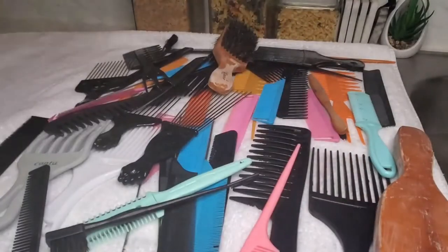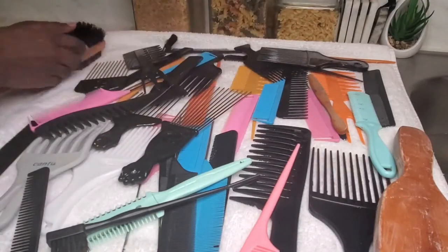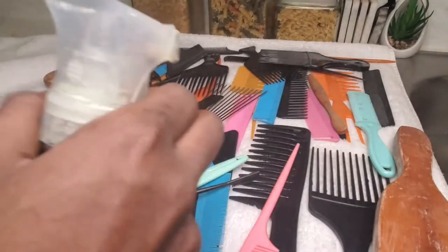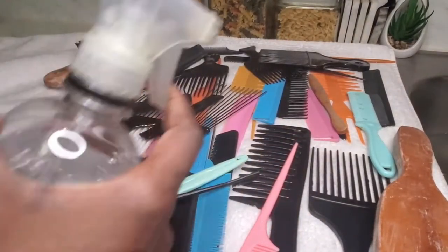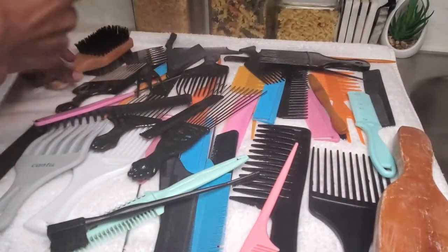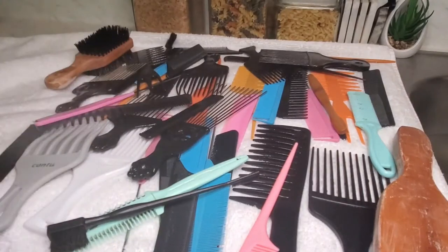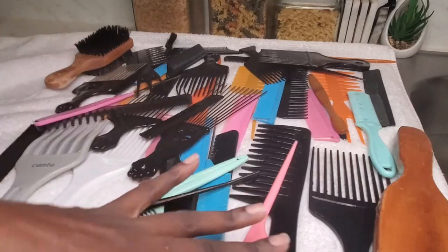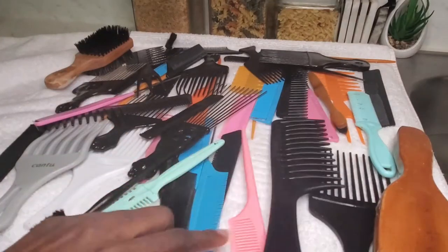This last step is optional, but after everything is thoroughly dried, I like to spray alcohol on both sides of my hair supplies. This helps kill any extra bacteria or germs that I did not wash away. Once again it is optional, and if you do decide to do this, make sure everything is thoroughly dry before you put it up.